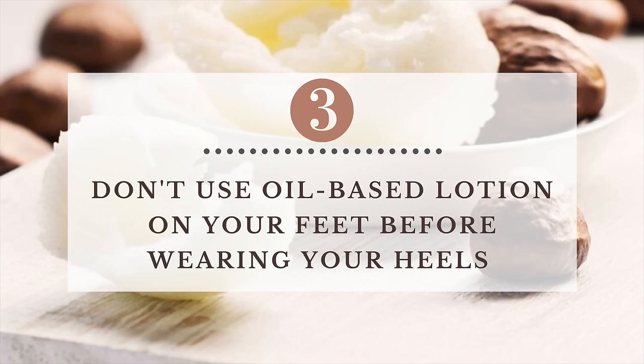Don't use products like Vaseline, cocoa butter, or oil. Your feet will look luscious, but your feet will slip and slide in your heels. Just use a lotion with a water base so your skin can absorb it and your skin can still look healthy without being ashy.